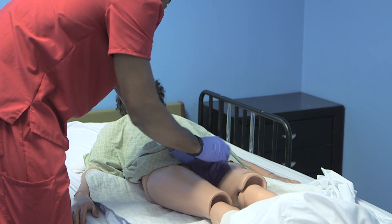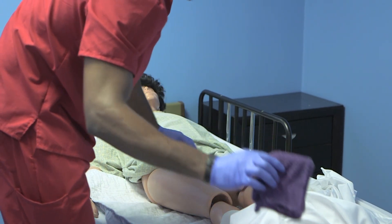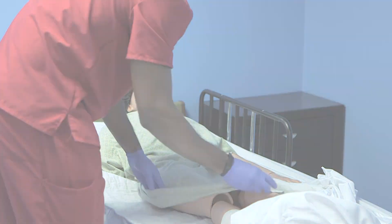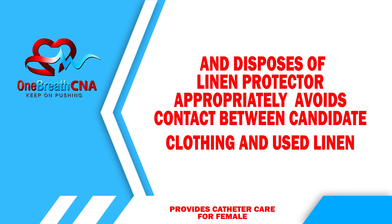While holding the catheter at the meatus without tugging, dry at least four inches of catheter moving away from the meatus using a dry washcloth. Empty, rinse, and dry the basin, then place the basin in the designated dirty supply area. Dispose of used linen into the soiled linen container.